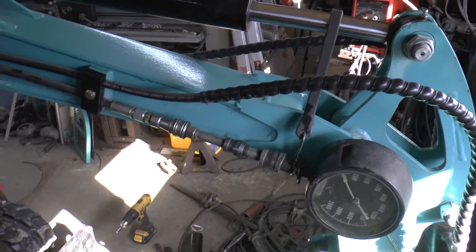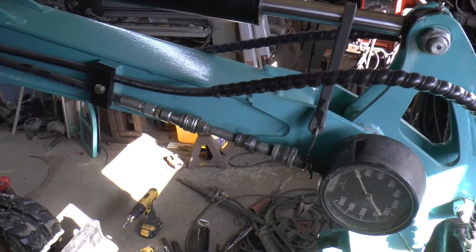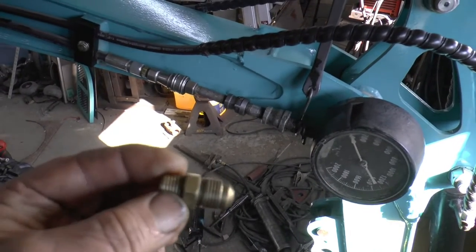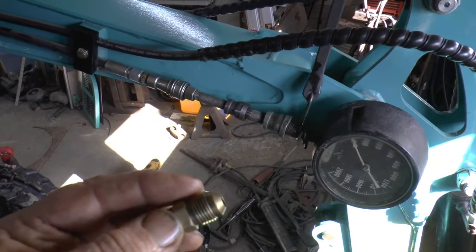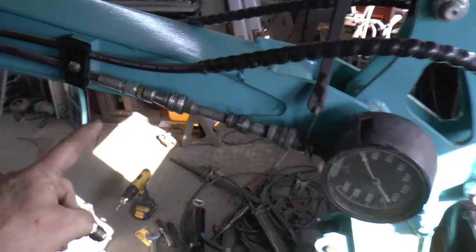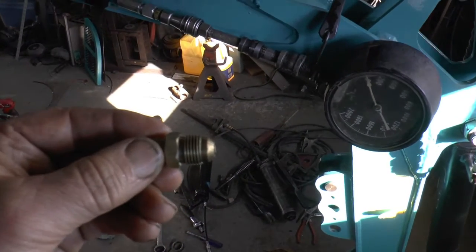So I get looking through all my stuff, trying to figure out the threads and all that. I found these — it's just a quarter-inch on this end with a regular flare fitting. I tried this nut on there and it actually screws on and tightens up fine.